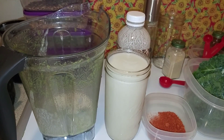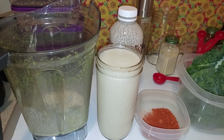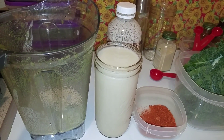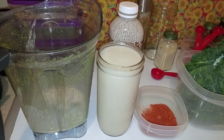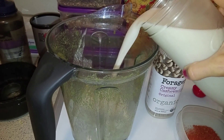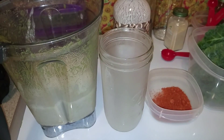Since I've been eating raw for over a month now, I've had time to experiment with real food. I use natural sweeteners — I don't even use agave anymore. You have dates, you have mangoes, bananas — so many things already available to sweeten everything, so there's no need for anything added.